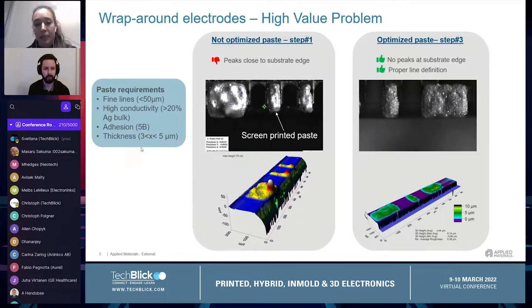In these slides I'm showing conductive lines printed very close to the edge of the substrate. I can show here two pictures and also the profilometer scan of the printed features. We see that in the first case, with non-optimized paste, the pads and the lines are very rough, with mesh marks and with peaks very close to the edge of the substrate. With the optimized paste we can achieve very low printed thickness with low roughness, and at the same time the spreading is kept under control.